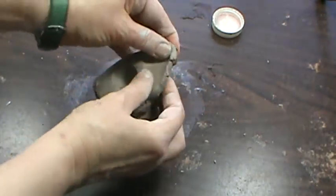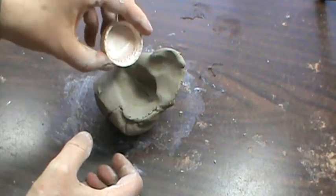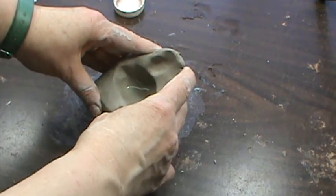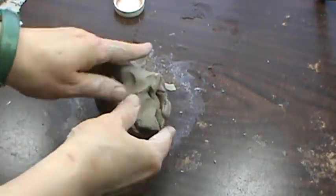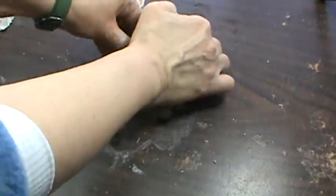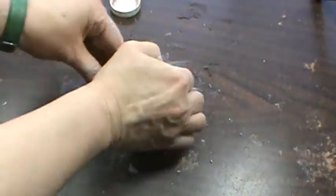If you pinch your clay and it has a lot of cracking, that means it's too dry and you need to add some water. Adding water to the outside does not get the water where you need it to be. So you make a little hole, close it up — but that's making an air pocket. So you take out that air pocket by doing the push, turn, pull until it's all mixed up.